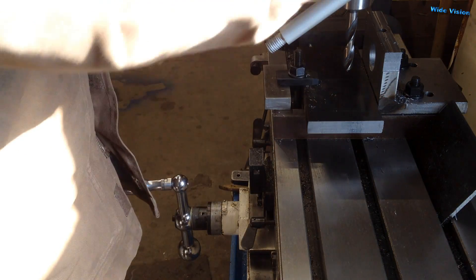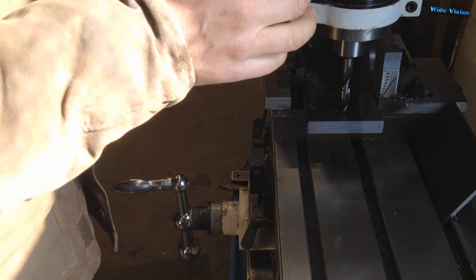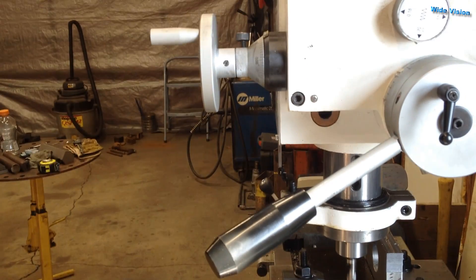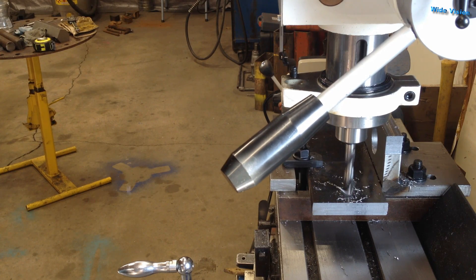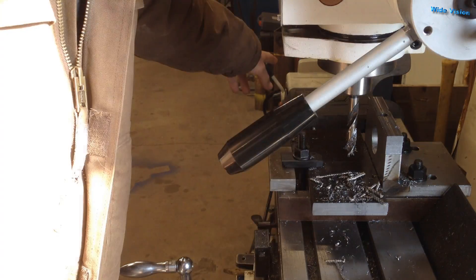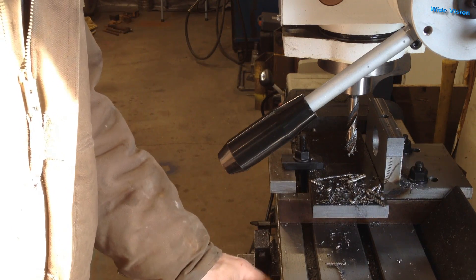According to my DRO, I'm exactly where I want to be, so I'll drill a pilot hole here. It's seven inches — I need to loosen the table already.